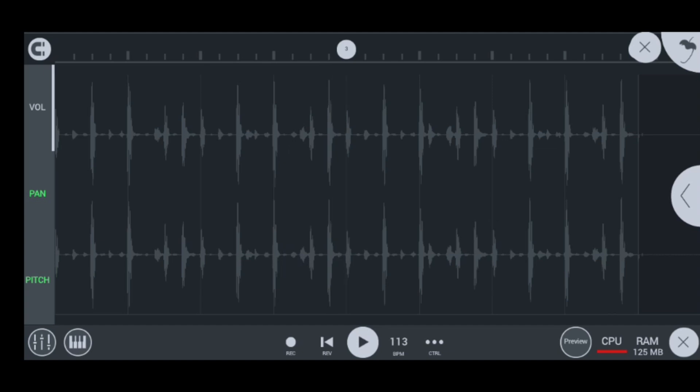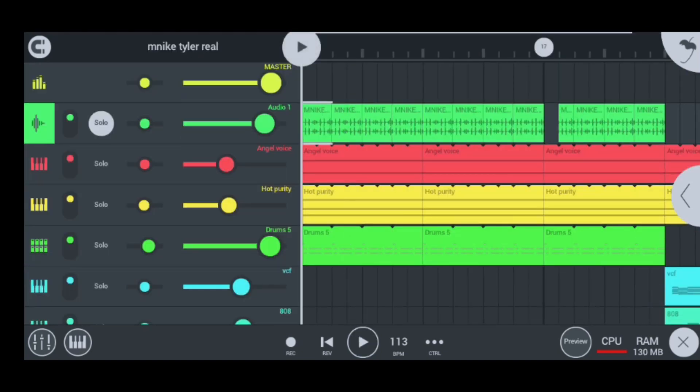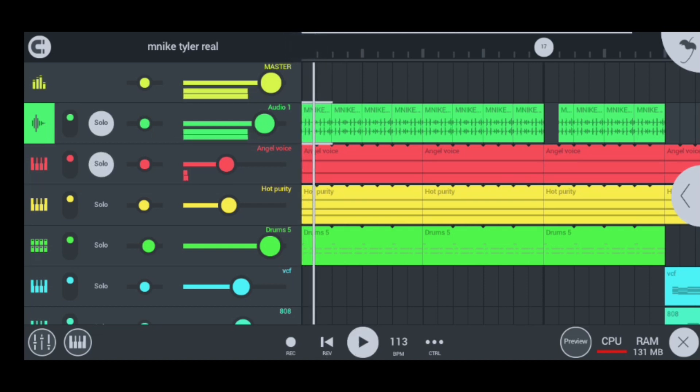These percussions move at the speed BPM of 113. So there they are right there as you can see them. Moving on to my next instrument is my angel voice. Let me solo it so you guys can hear it. It sounds as smooth as that, guys. This is my angel voice.